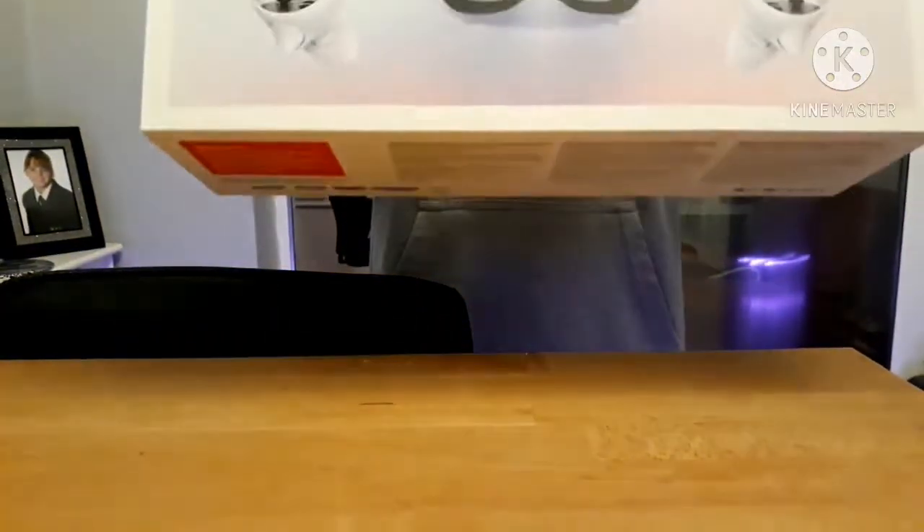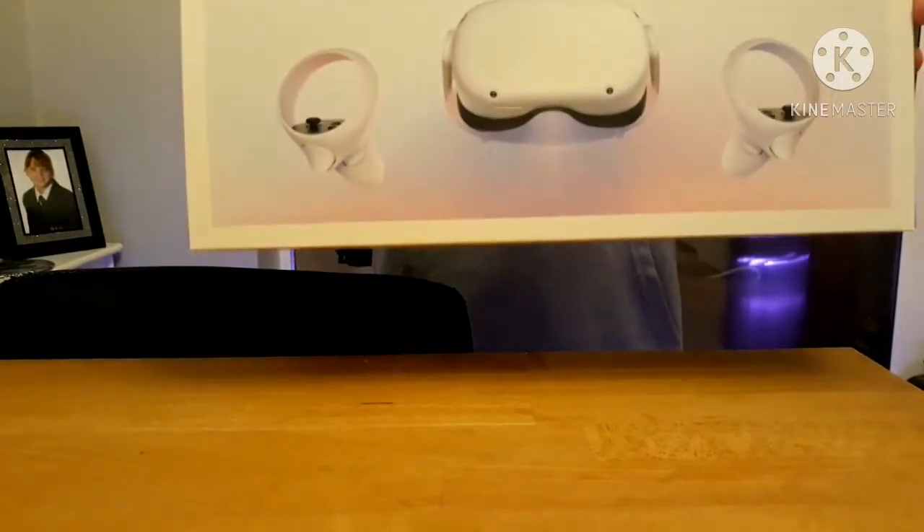Hey guys, RetroBit16 here back with another video. As you saw from the title of this video, this is going to be the 200 subscriber Oculus Quest 2 unboxing review.